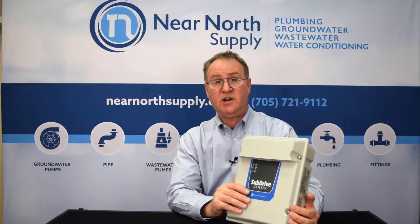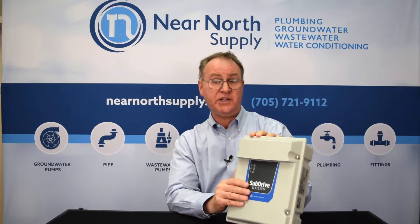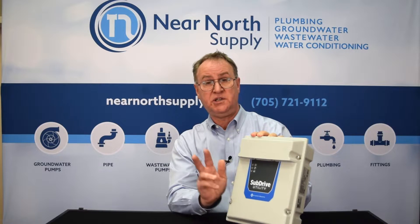Hey, it's Sean Welsh here. I'm the Operations Manager at Near North Supply and I wanted to go over some of the changes that Franklin Electric has made with really what I think is an exciting product, the Subdrive Utility 2-Wire.